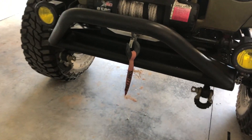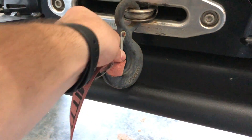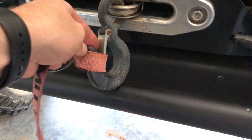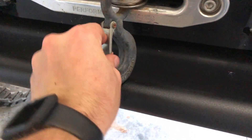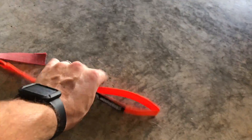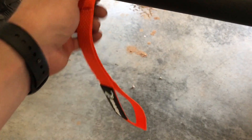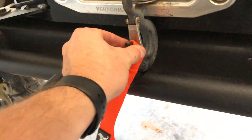Might as well start with the easiest thing — this nasty winch line. It's super old and dry rotted and I'm not even sure what company made it. It was about five bucks and I think it'll match some of my accents, so we'll put that on there.